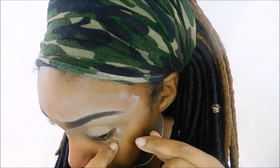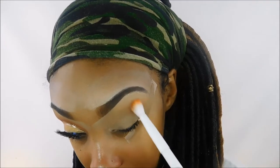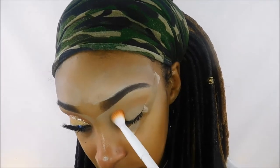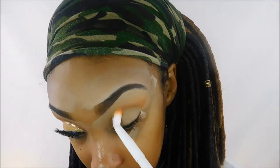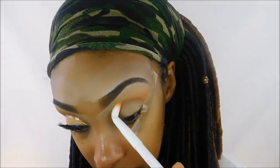I'm using the Morphe 35O palette and taking that lighter orange shade as I just showed you in the palette. I'm taking this Wet n Wild blending brush and just going to start working that into my crease with back-and-forth windshield wiper motions, all the way from the inner corner to the outer corner.